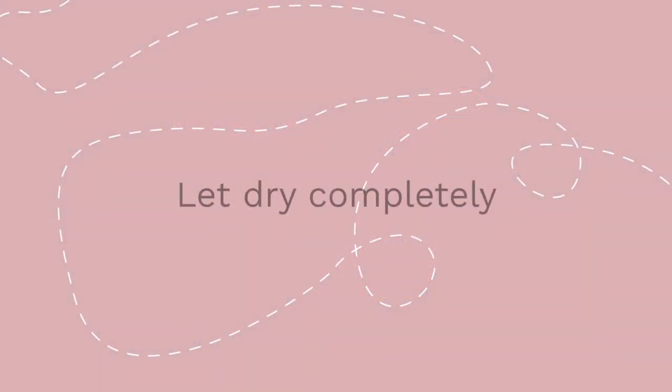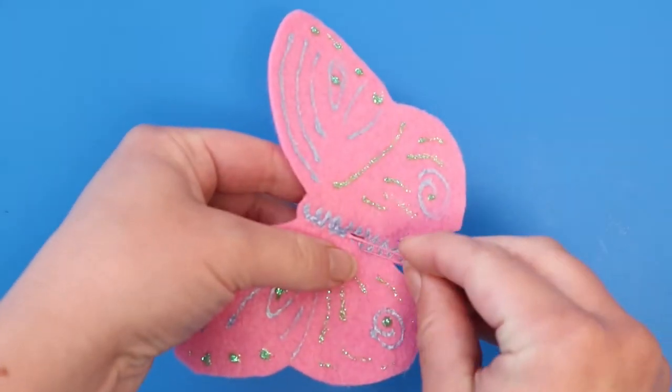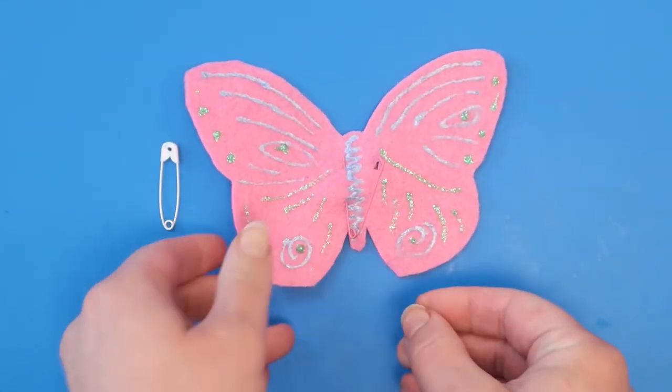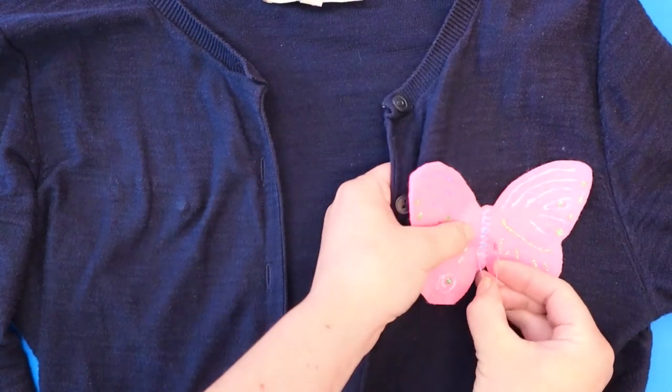Let the glue dry completely. After the glue is dry, stick your safety pin into the felt and use it to attach your new pin to a shirt or bag. Enjoy!